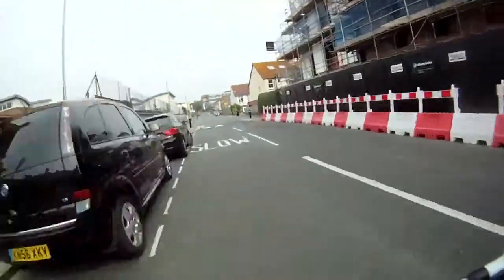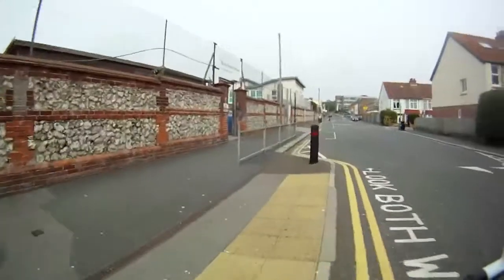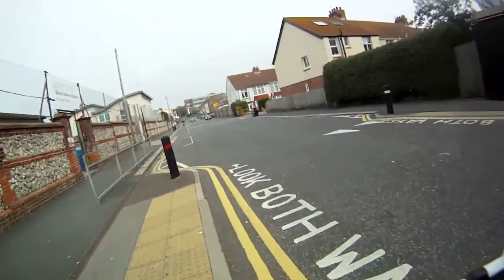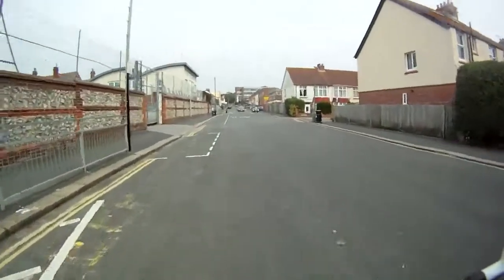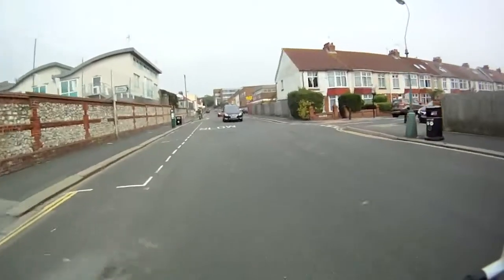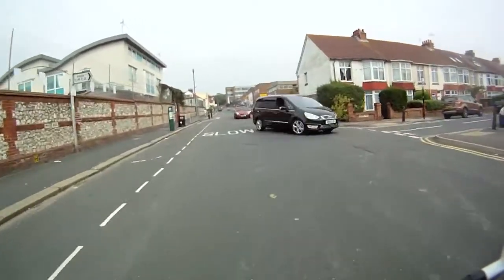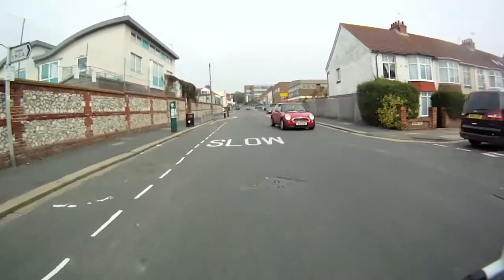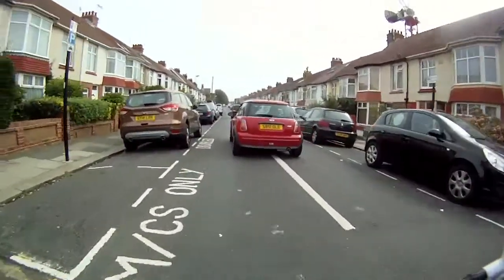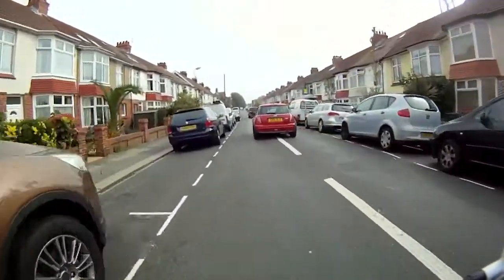Before setting off again, look behind you to check there are no cars. Then position yourself near the middle of the road. We've got oncoming traffic so we're going to wait and let them go first. We've indicated, stuck our arm out so they can see us — let them go, then feed in behind them and stick left, because it's quite tight with only really room for one car.